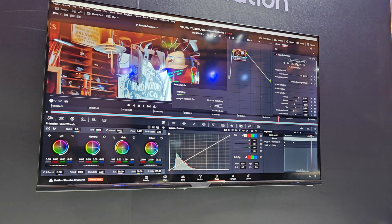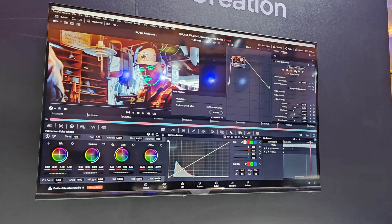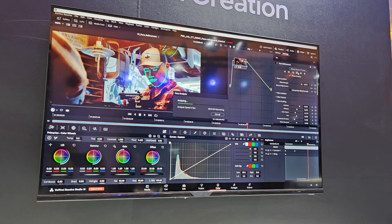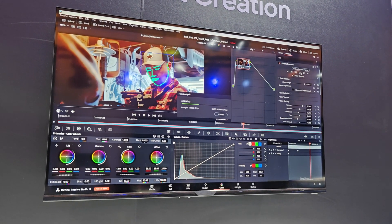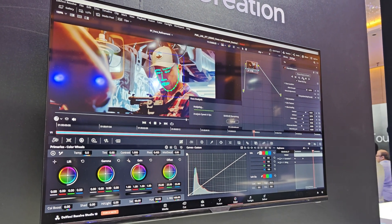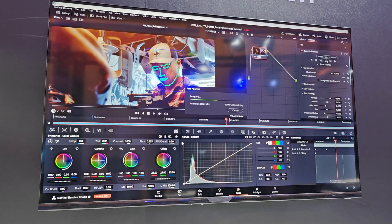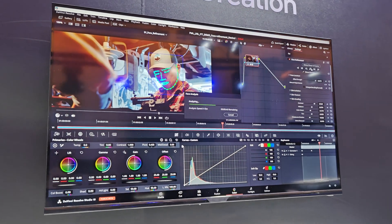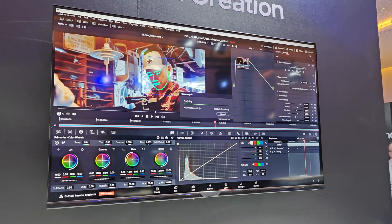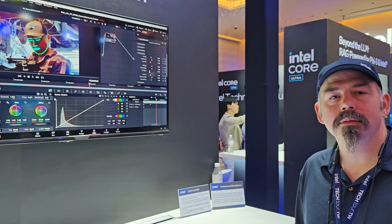Once it tracks the face through the video and builds that mask, we'll be able to start doing the fun stuff — changing lighting, contrast, targeted specifically at the face so we're not affecting the rest of the scene. This rendering is running on the XMX matrix extensions engine, which is enabled as part of our Xe2 graphics. All right, he's fully masked off now through every frame.